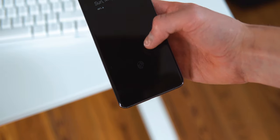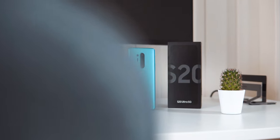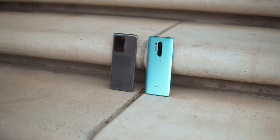While both fingerprint sensors are fast, the one on the 8 Pro is just a lot more reliable with less failed attempts. Of course both phones also have 5G. Things differ with the North American version, but for the European market, OnePlus takes the cake.